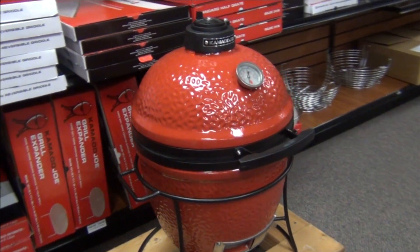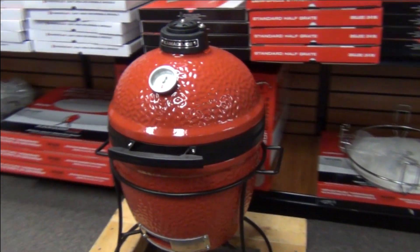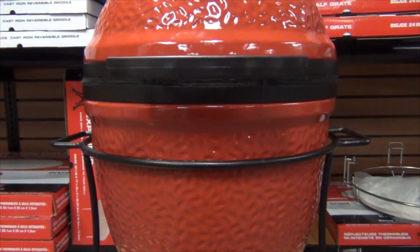Since 2005, Ceramic Grill Store has made the Wu Ring, bringing utility to ceramic grills. It came as no surprise when several of our customers asked us to make a Wu Ring for Kamado Joe's Mighty Little Joe.